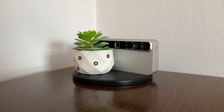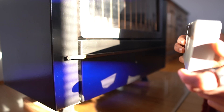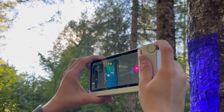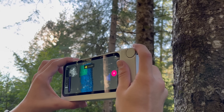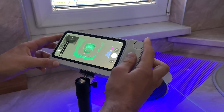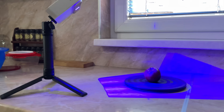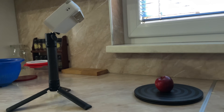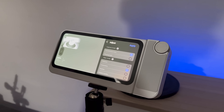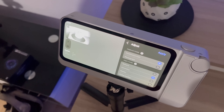One of the features we didn't expect to love as much as we do is the screw wheel. It sounds simple, but it's actually brilliant — with it you can adjust brightness, tweak scan settings, switch modes, or even scale models without messing up the screen or digging through menus. Pair that with a shortcut button that starts, pauses, or stops scans and doubles as a camera shutter, and suddenly the workflow feels smooth and intuitive.